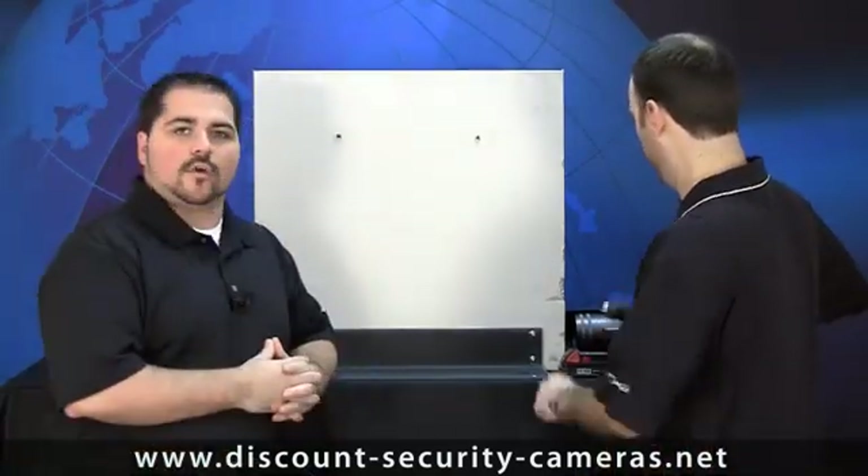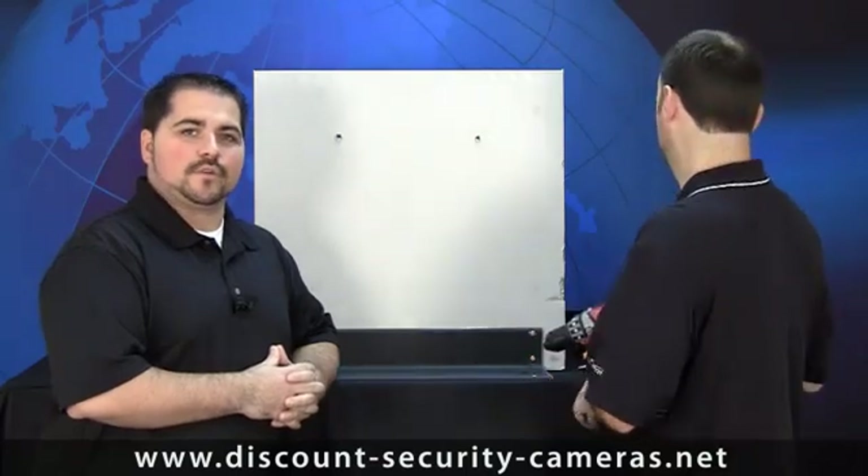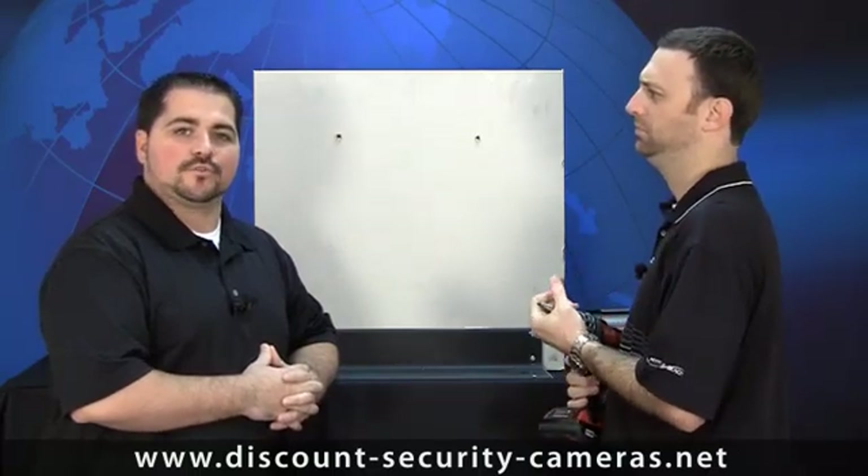We're going to get started with how to mount bullet cameras without a cable management bracket and with a cable management bracket, to a piece of sheetrock that you would find in a home or a small business. What we've done so far with this sheetrock is we've drilled some pilot holes to get the coax through, but as you can tell, it's not big enough to get that Siamese wire through there. Chris is going to bore out those holes with a spade bit, which will give us enough room to get the cable through.